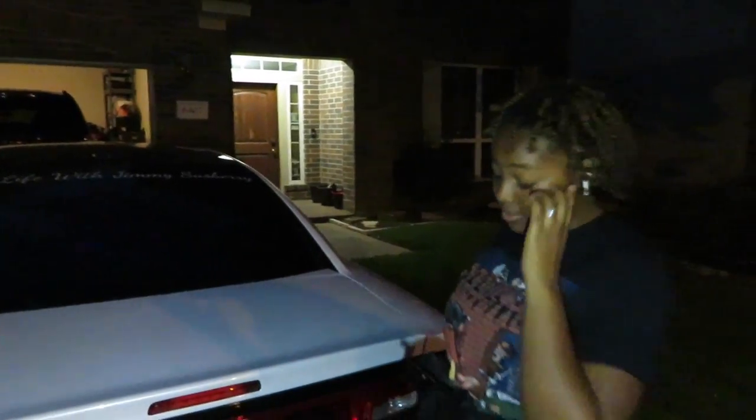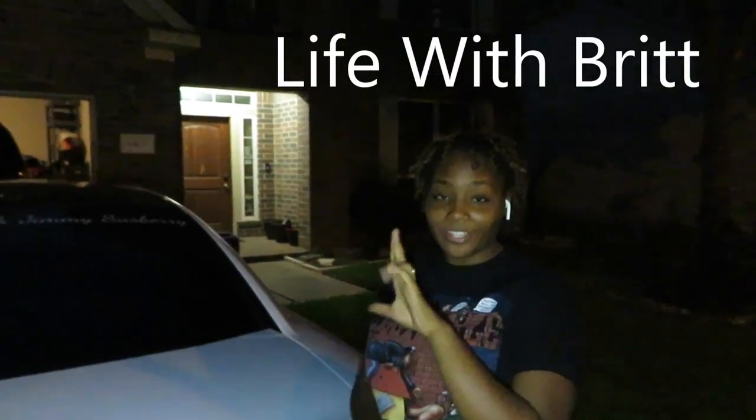Alright everybody, we made it back to the house — that's it for this video. BJ, any words for the people? I'm very tired. Britney? Like, comment, and subscribe! I did a full 180! Don't forget to subscribe to Life with Brit. If you guys liked this video give me a thumbs up, if not give me a thumbs down — give me something. I'll see you guys in the next video, later!